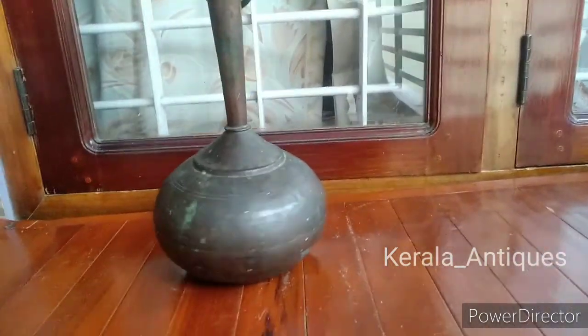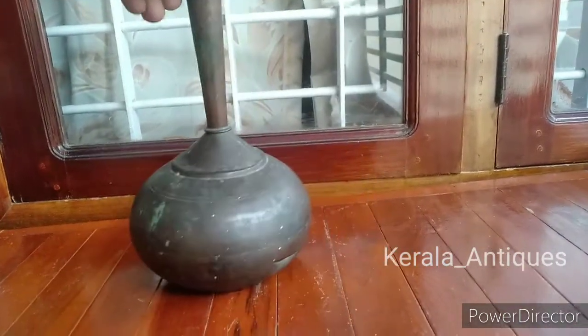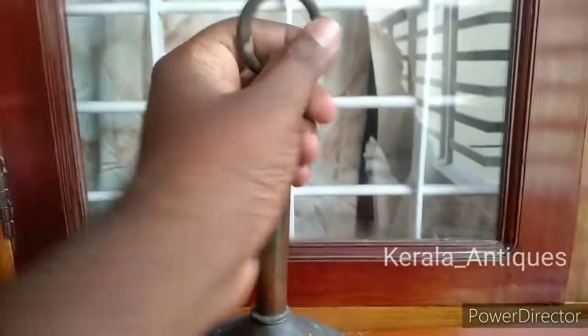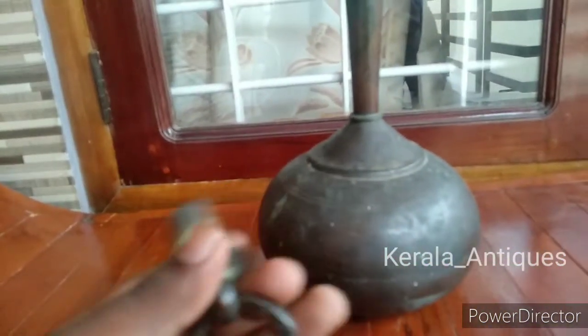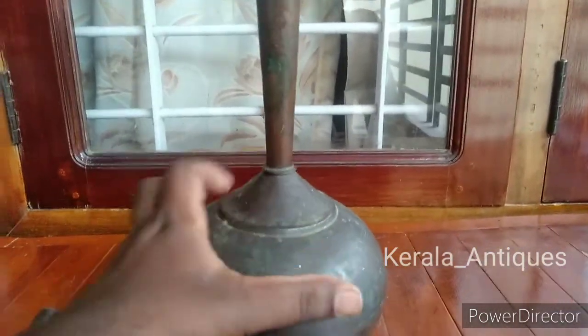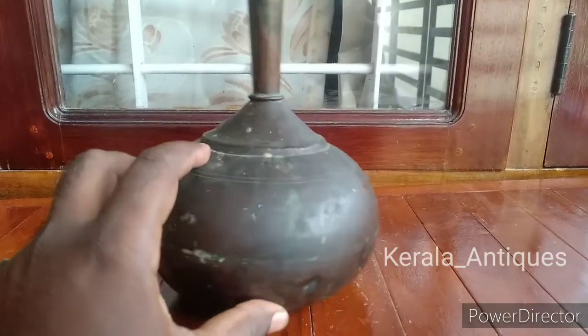This pot is in the shape of a bird, having a narrow opening at the top, and it is made up of copper sheet. It's a unique shape and has a cork-shaped threaded cap on it, and a ring also. It has a funnel-type neck so that we can store water in it, with a very narrow neck and a big pot.